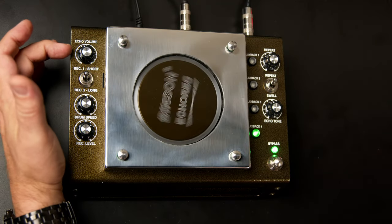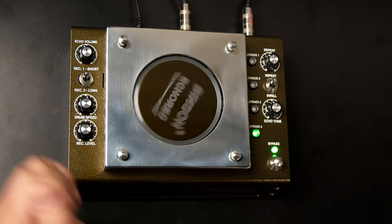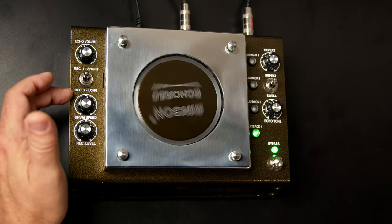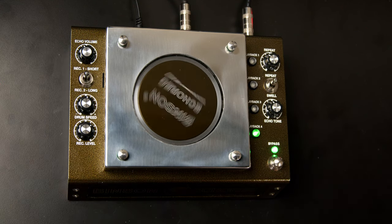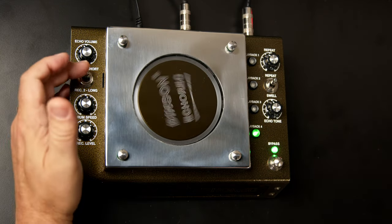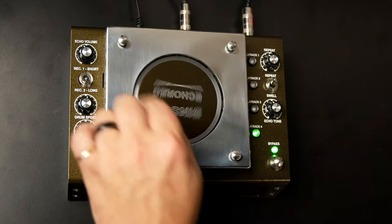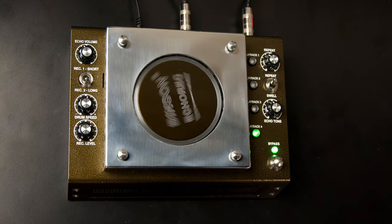All the fun happens on the top panel. We begin with the echo volume level — that's the volume of the echo repeats. Next up is the record selector, which selects which head we're recording to. The vintage-style unit had just one head producing a short delay, and the new one has a second record head that's three times as far away, giving us much longer delays. In the short position we get the longest delay from the first head; switching to record two gives a substantially longer record time.